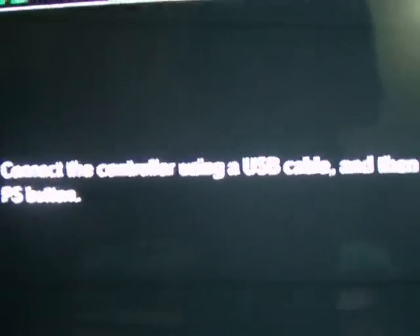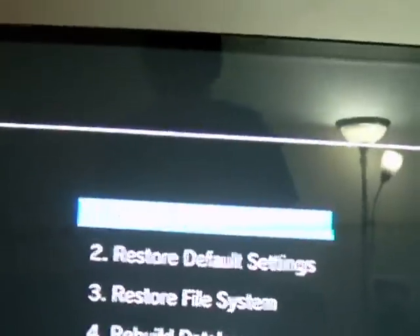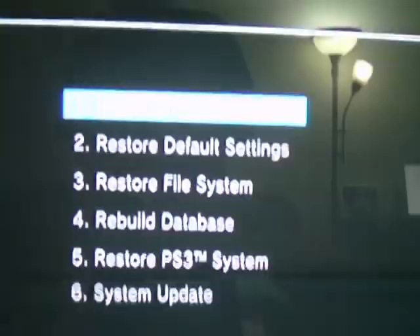You'll hear the second beep and then a double beep, then take your finger off. On your TV it's going to show 'connect the controller using a USB cable and then press the PS button.' You do that and it takes you to a menu screen.